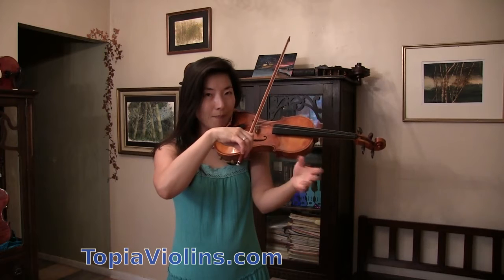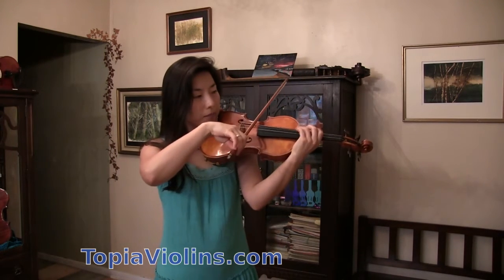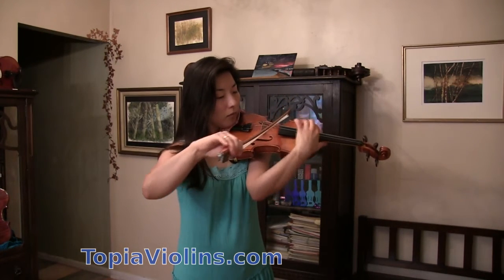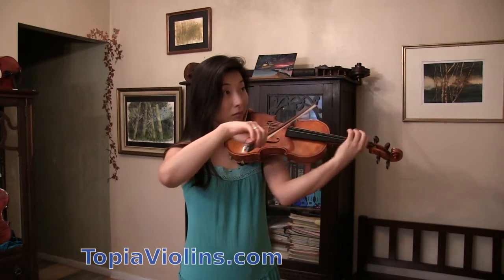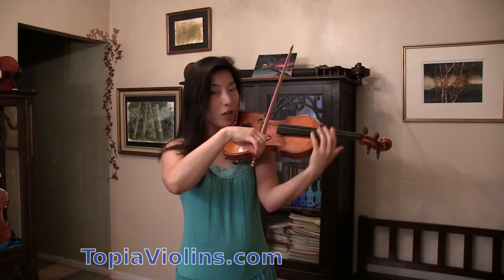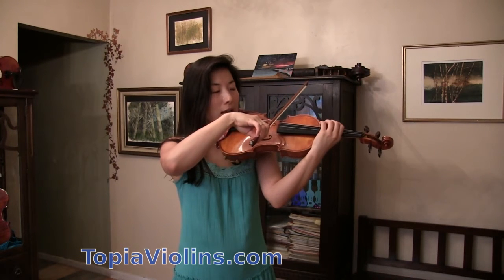I'm going to skip the alternating bow, just to show you quickly. And I'm already out of tune. So that means it was too fast for me to push the tempo. So a little one step backward, meaning a bit slower again.